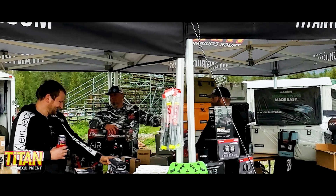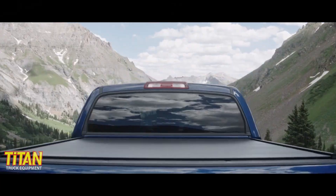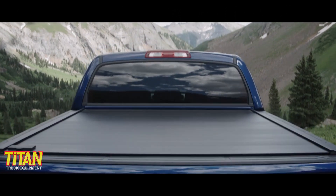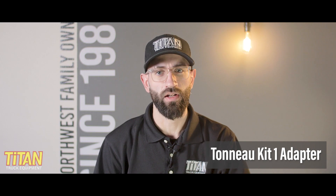For over 35 years, we've helped our customers get the right gear for their vehicles. Our team has sold and installed thousands of bed covers and bed racks, so here's what you need to know about Yakima's Tonneau Kit 1 adapter for the Outpost and Overhaul HD.